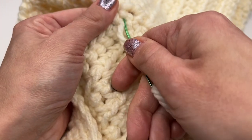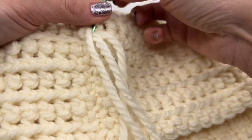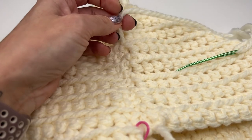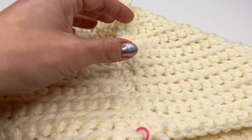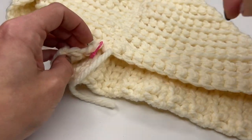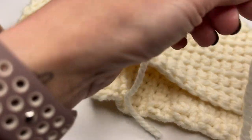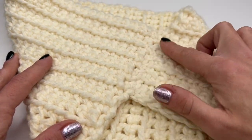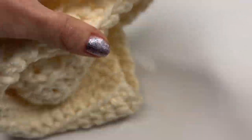Pull nice and tight, grab your scissors and cut the yarn end. Do exactly the same with the other yarn end. Remove the marker and do the same. Once both yarn ends are sewn in, flip the cowl back to the right side.